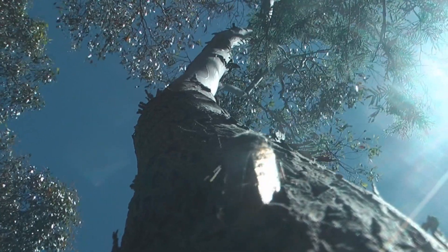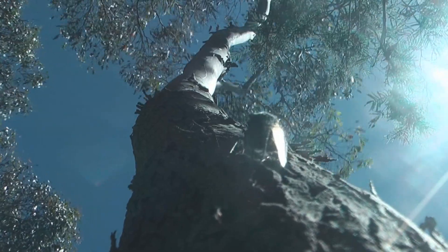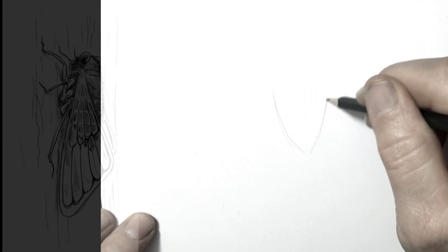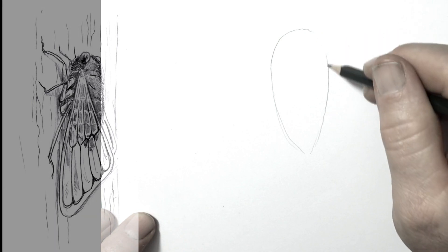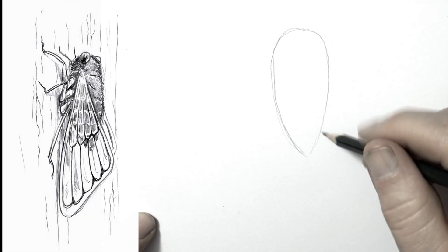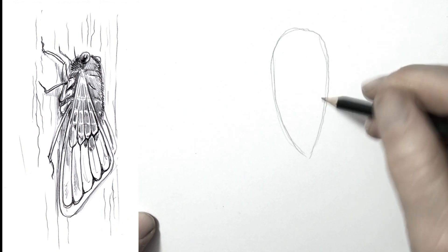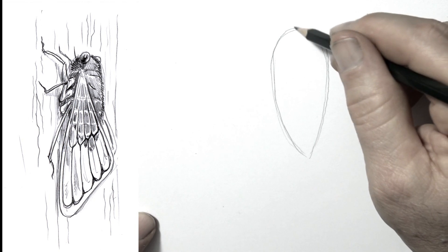Get out your pencil and paper. We are going to be drawing this with just a pencil — I'd say pick a 2B, 3B or 4B. I drew a cicada starting off with what looks a bit like an upside-down tear shape. This is the head and the body. As you can see on the left, I've put up the finished drawing so you know what I'm up to here — no surprises.